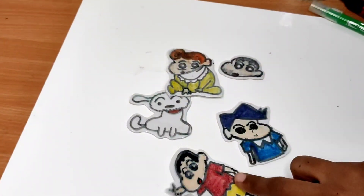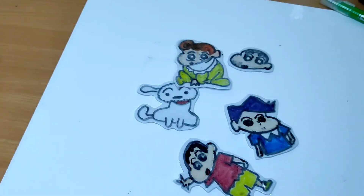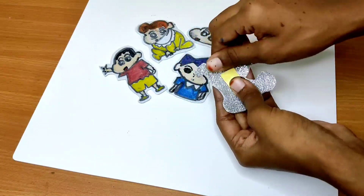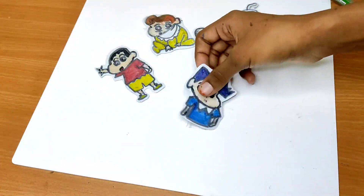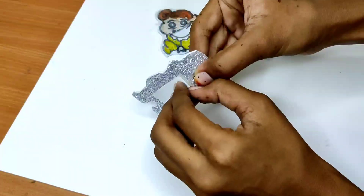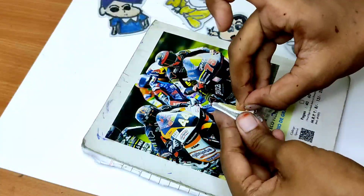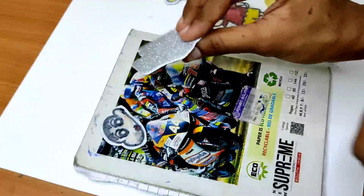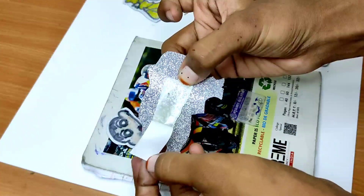Now we are using this method. We can make a buffy sticker on the back side. There is a double-sided cello tape — actually it is a sponge tape. You can use cello tape. This is the glitter sheet. You can use double-sided cello tape for the buffy sticker on the back side. This is also a best option.